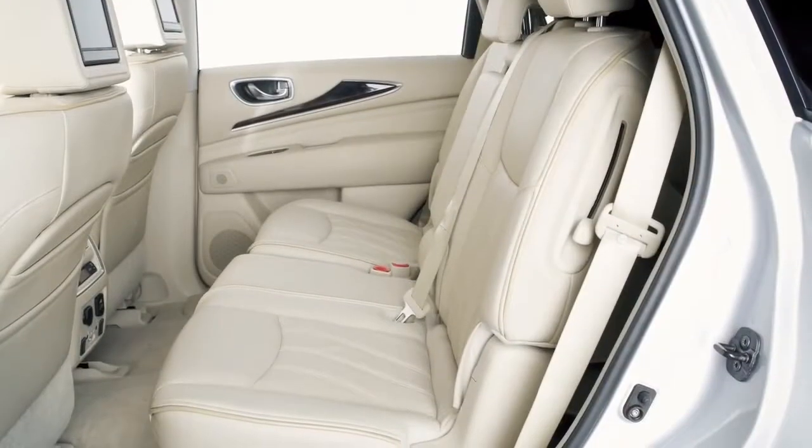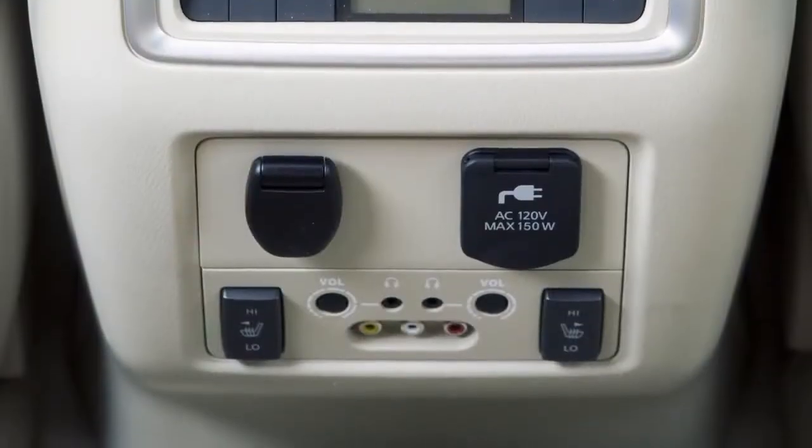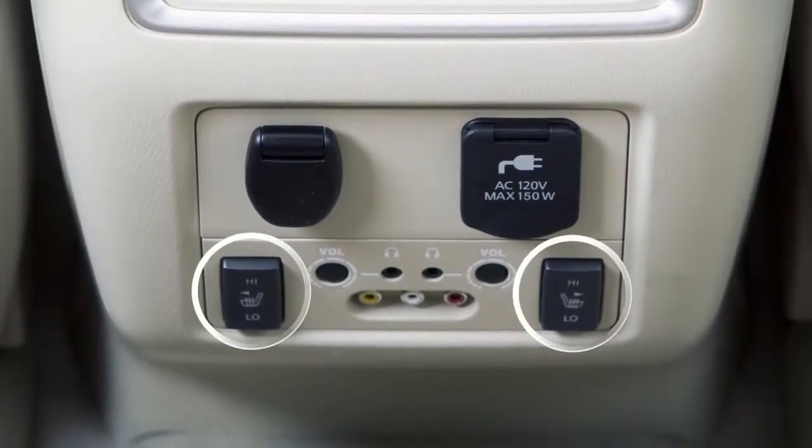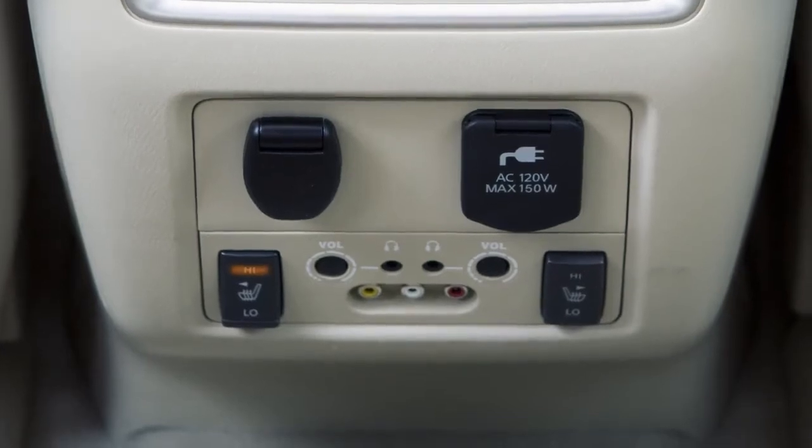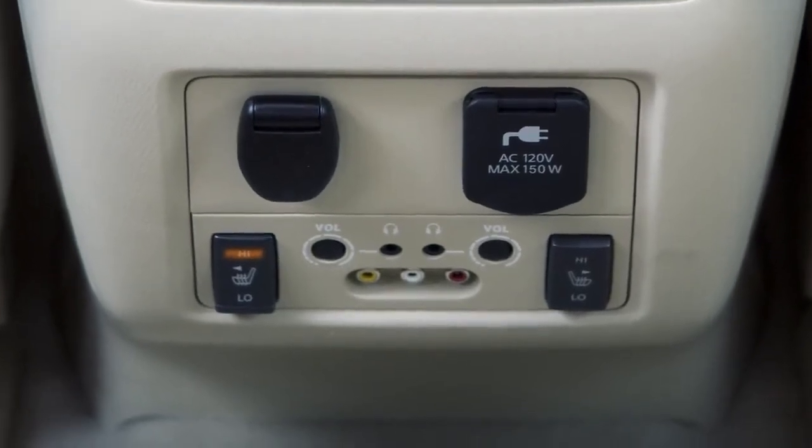The second row seats may be equipped with independent heated seat controls located on the back of the front center console. Push the switch to the low or high position to warm the seat. The indicator light on the switch illuminates when the heated seat is activated.